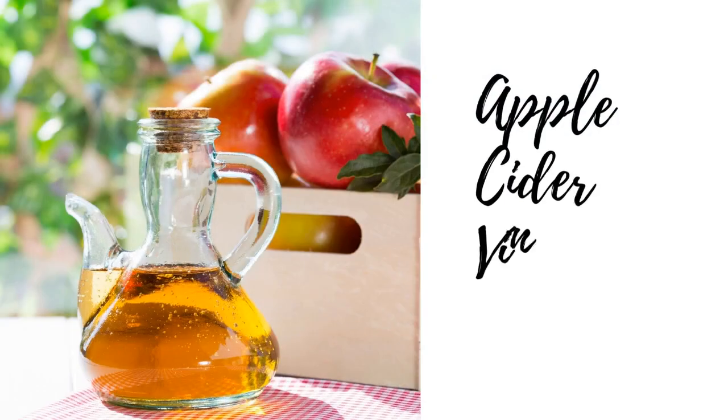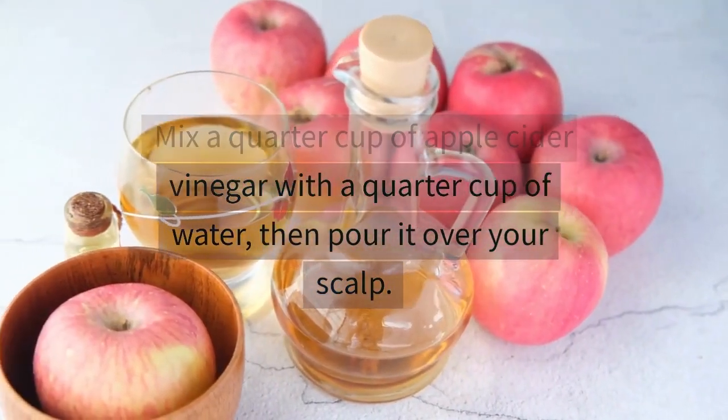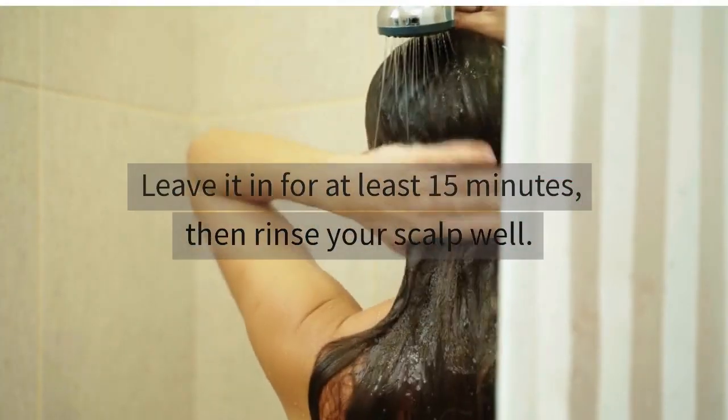Third on the list is apple cider vinegar. Mix a quarter cup of apple cider vinegar with a quarter cup of water, then pour it over your scalp. Leave it in for at least 15 minutes, then rinse your scalp well.